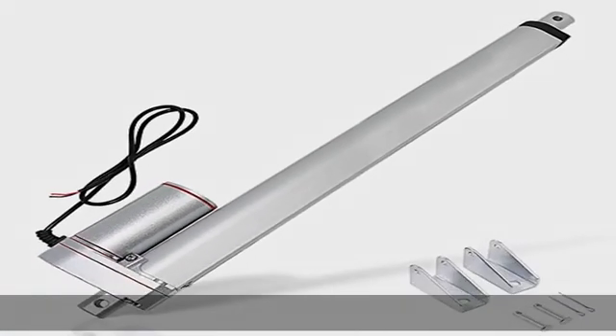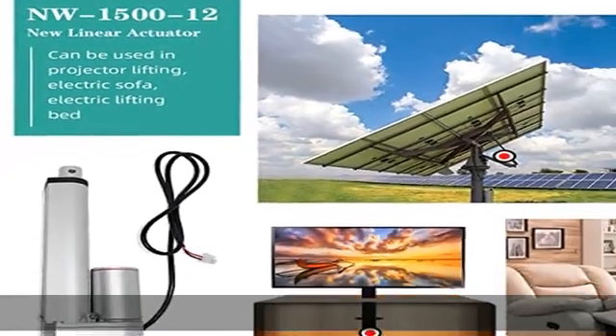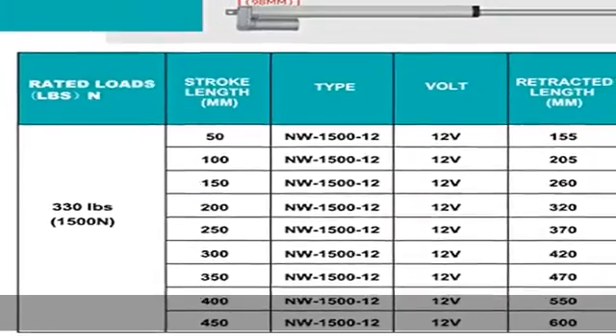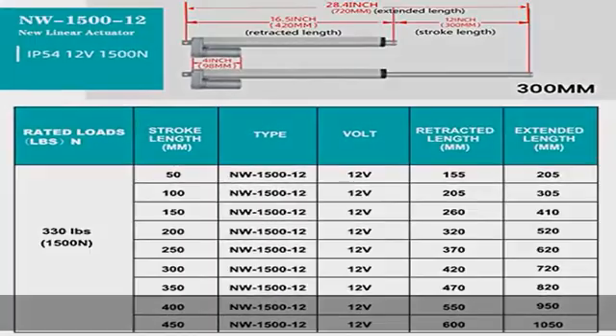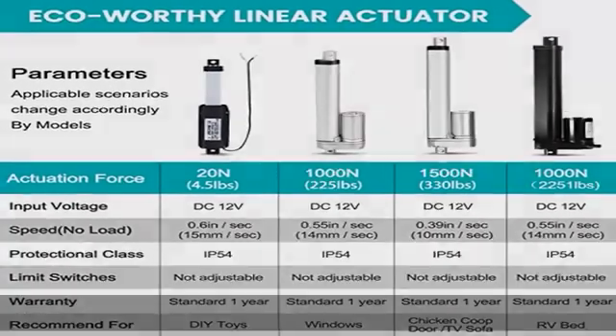Built-in safety lock: stops at any position in the stroke. Safety features include over-current protection, over-load protection, over-voltage protection, over-discharge protection, short circuit protection, and shock protection.